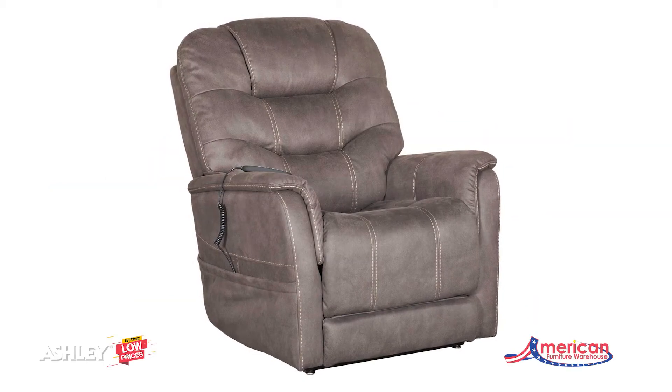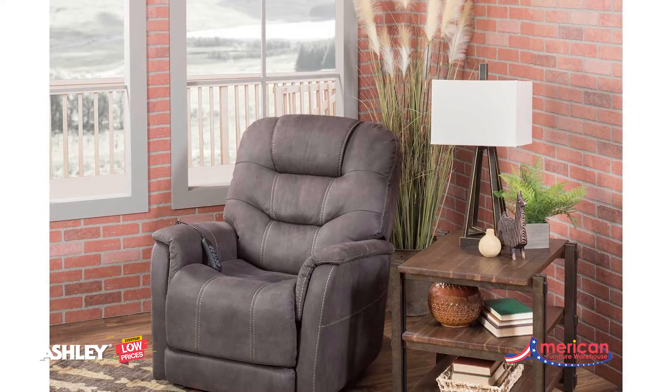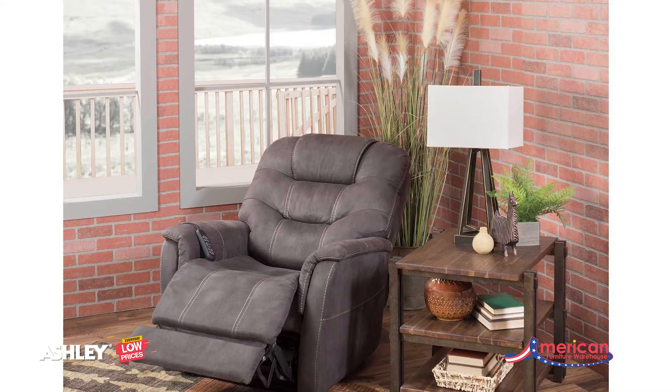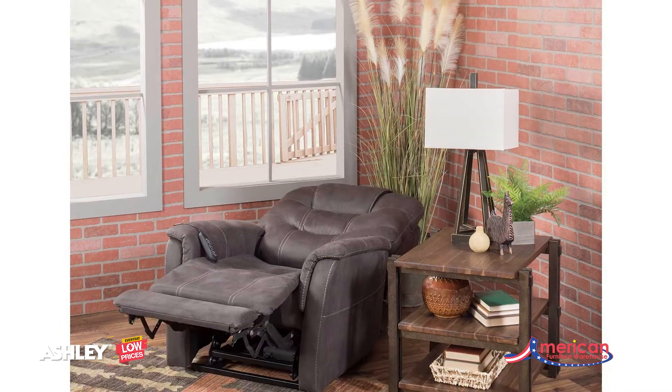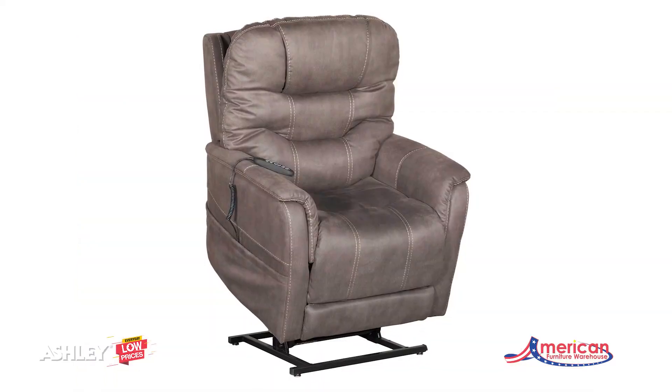Take charge of your seating with the Ballister Power Lift Recliner with Adjustable Headrest by Ashley Furniture. Its easy power button motion control allows you the full spectrum of comfort, from a gentle lift and tilt for standing up to a lay-flat design ideal for an afternoon snooze.